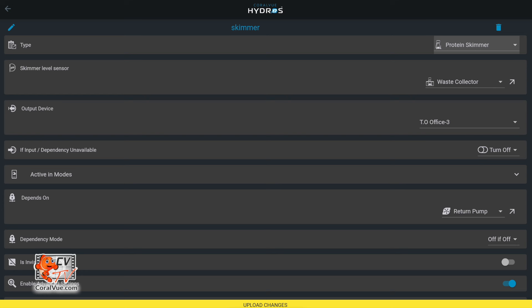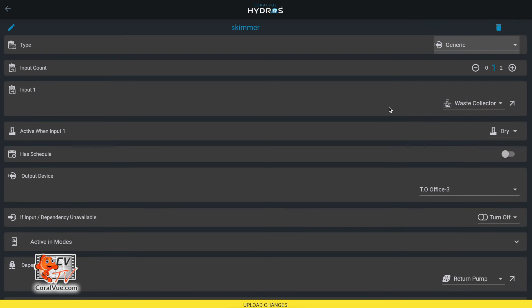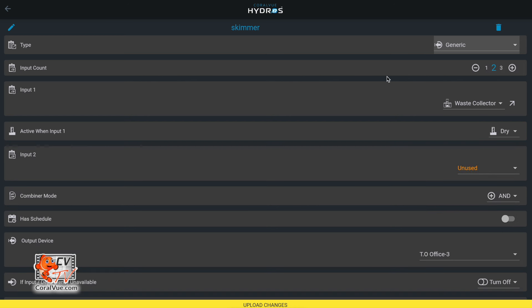At that point, what you're going to do is go where it says type and change that from skimmer to generic. As soon as you do that, you have a different screen — but everything carries over. All your stuff from the skimmer preset carries over. You'll see the inputs set to one, and under the inputs you'll see the water sensor for your waste collector or collection cup. But you'll also see at the top you have an input number you can scroll — one, two, three. So I click the plus symbol and add a second input: the collection cup sensor plus a new blank input where I select my sump high sensor.